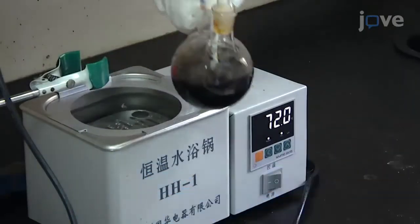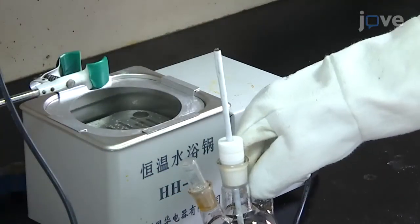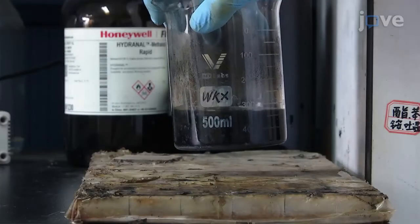At the end of the incubation, cool the resulting solution to room temperature, and precipitate the mixture via magnetic separation according to standards.